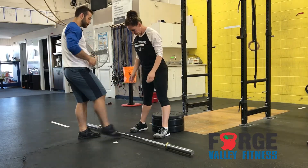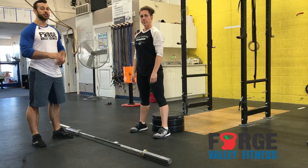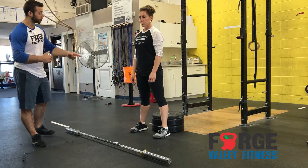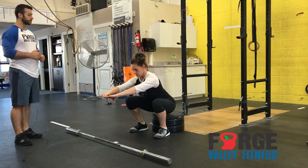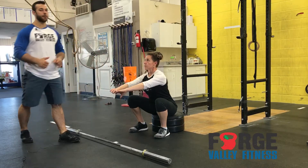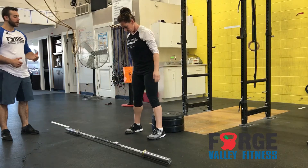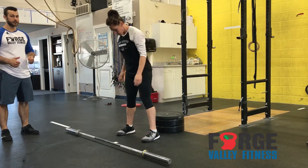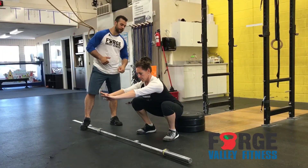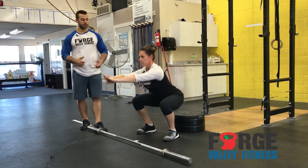Trishon's going to demo a couple squats here. The first thing is getting the proper setup. We're going to use a very low box, so we're just out of the very bottom position of your squat. Trishon's going to go ahead and squat to that box. You can see she's right below parallel, really close to that bottom. You squat all the way down off the box so you can show where the bottom of your squat is — her hips go almost just below that plate.